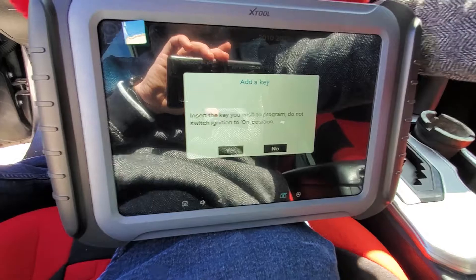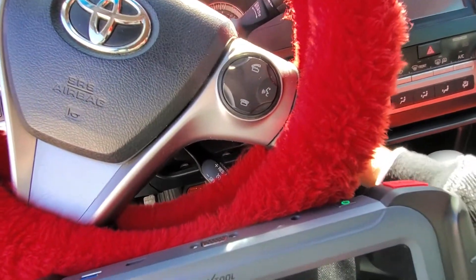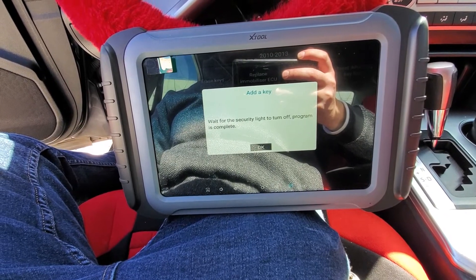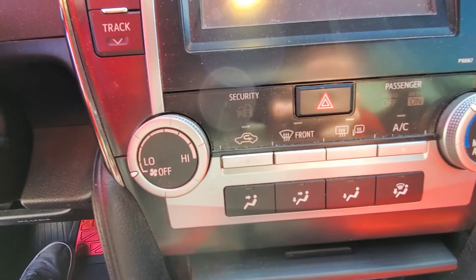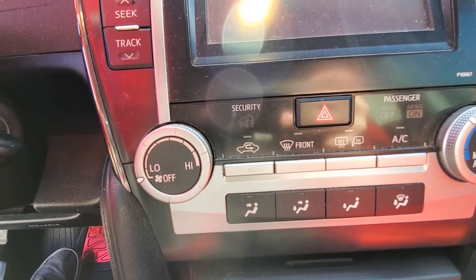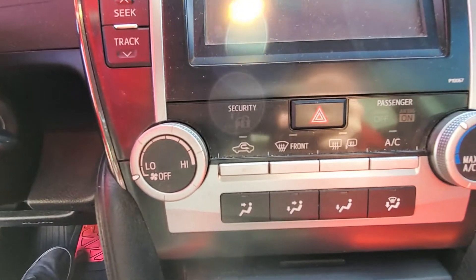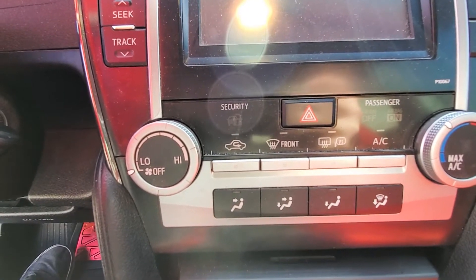It says: insert the key you wish to program — do not switch the ignition on. So we're going to take our original key out, put our new key in, and we're not going to turn it — just leave it in the off position. Then we hit Yes, and it says: wait for the security light to turn off — programming is complete. This process takes about 60 seconds, so we're going to leave the key in the ignition in the off position and wait until that security light stops flashing.